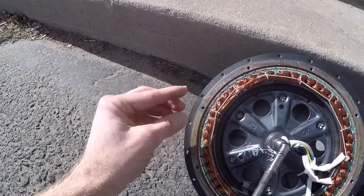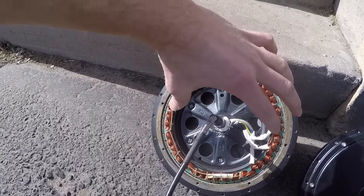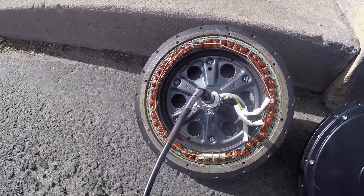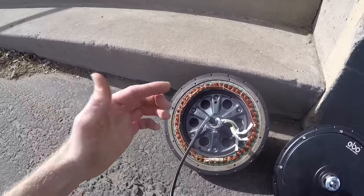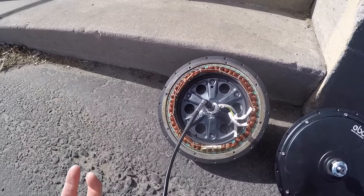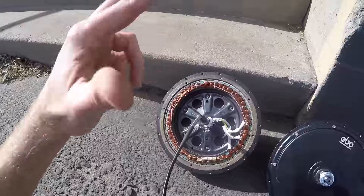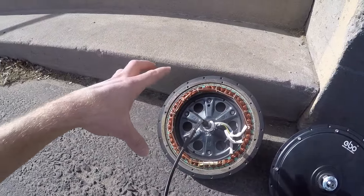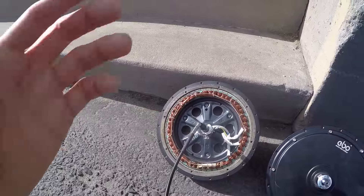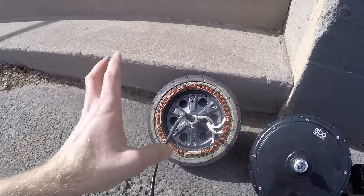The electromagnets line up with these rare earth magnets that are actually glued to the outside of the hub casing. When electricity flows through, it creates the repelling and that's what drives it forward. To have all this copper winding and all those magnets, you end up with a little bit more weight, and it also takes some electricity to drive this. There is some cogging — where if there's no electricity flowing through the system, there's some of that repelling still happening. That's one of the cons. That's the case with all direct drive gearless hub motors.